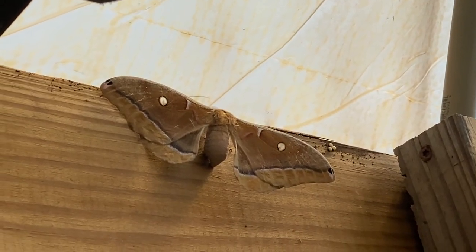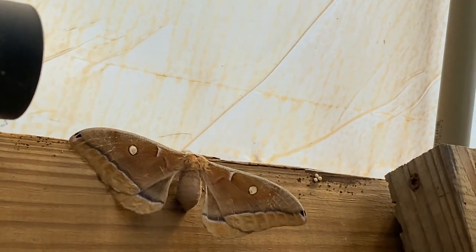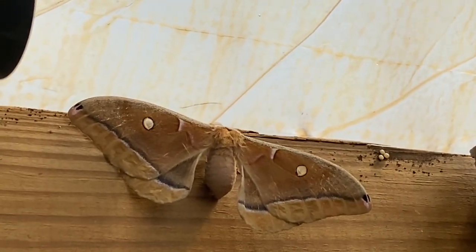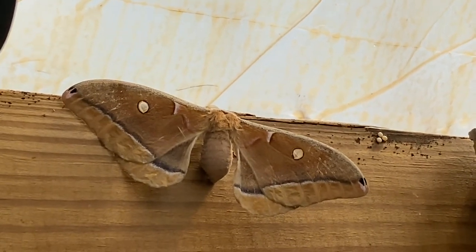We found a luna moth in our greenhouse — isn't it gorgeous?